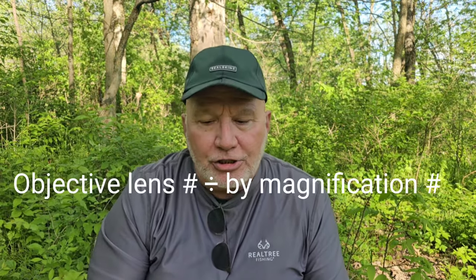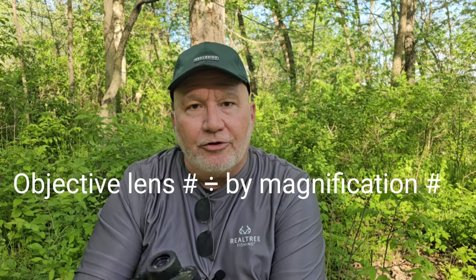This is a cheap pair of Nikon — it's Nikon, so it's got to be good, right? No. This is 8x21; I got these for $25 at a camera shop. I would not even put these in a free giveaway — they're horrendous. Now, exit pupil: what does that mean? Exit pupil is calculated by taking the objective lens number — say 50 — and dividing by the magnification — say 10 — and you get 5. That 5.0 number tells you how clear you'll see the object, especially in low light at dawn and dusk.